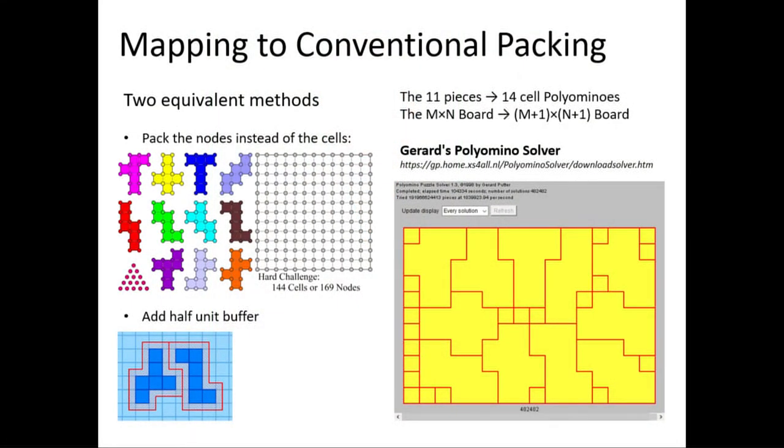There are two ways to think about it. You can pack the nodes and basically each of the unfoldings of a cube then becomes a 14-cell polyomino, and you add one to each of the board dimensions. So the 12x12 board becomes a 13x13 board — that's my inclusion of 13 in the talk. Another way to think about it is you're adding a half-cell buffer around each of the pieces such that it prohibits them from touching.